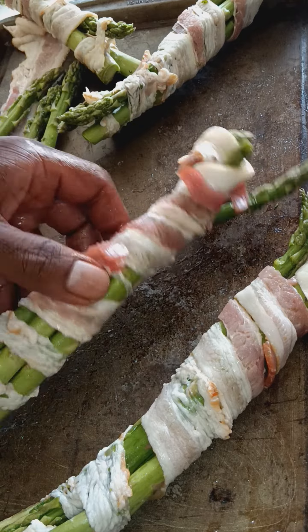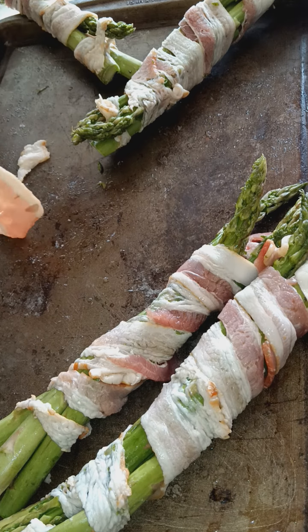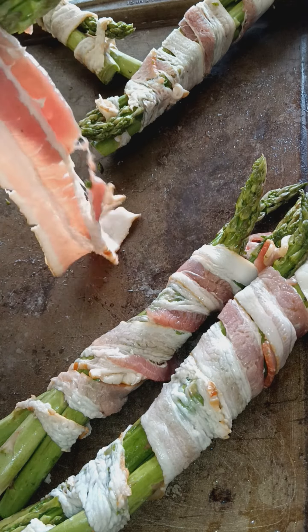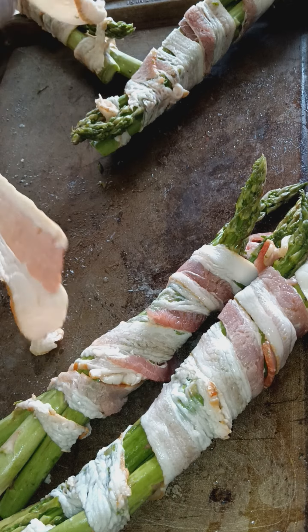And then — one last one. All right, look at that. Let's go ahead, wahoo!